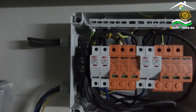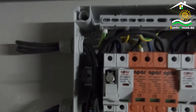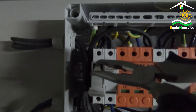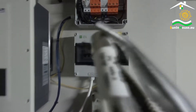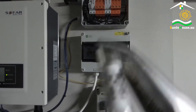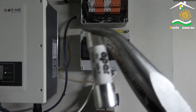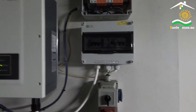Each overcurrent protection has — now I have to be careful, it can kill — a fuse inside. Maybe I'll pull it out and show it. As it is energized, I use an insulated tool and make a careful movement. This is what it looks like — this is a fuse, a tube. The trip current is selected according to the parameters of the photovoltaic panels. Let's put it back in its place.